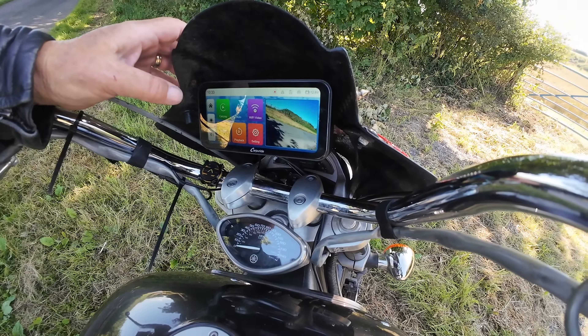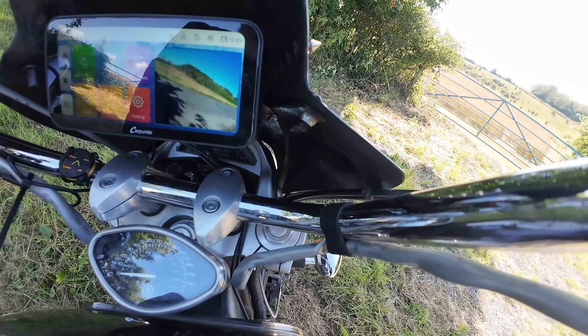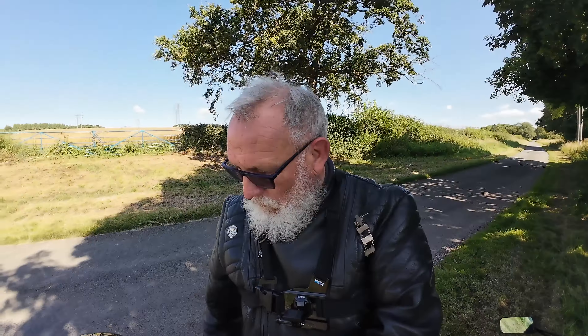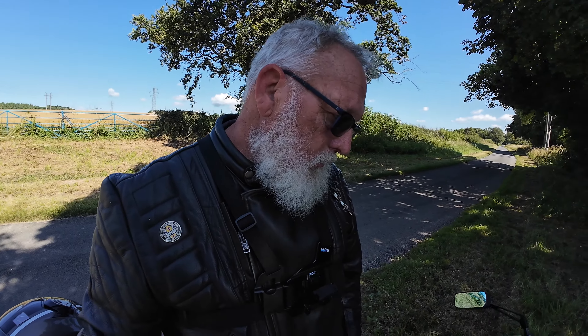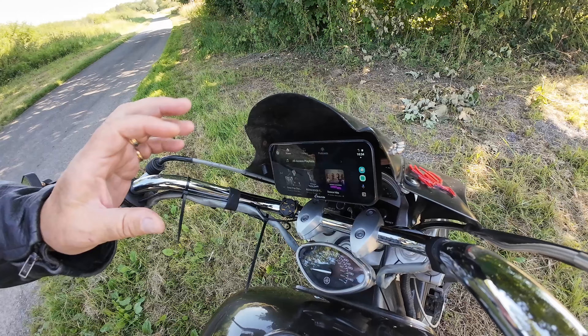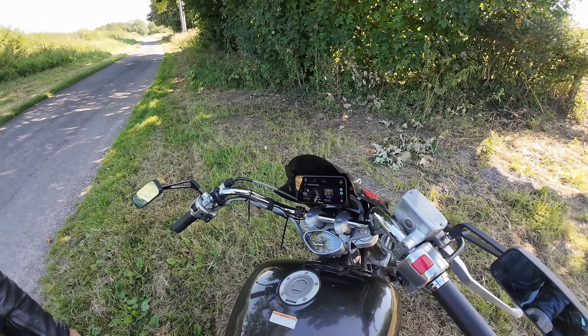It looks nice and neat, all tucked away — very secure in there. Messages come up too — if you send me a message it'll pop up on there. You can have WhatsApp, Messenger, but I just have messages so if the wife's texting me I can see it come up. You've got music coming up as well and I can listen to that through my crash helmet via Bluetooth. Overall, not many negatives apart from the quick release system — everything about this is absolutely positive. The one negative is you just can't take the screen off for security.